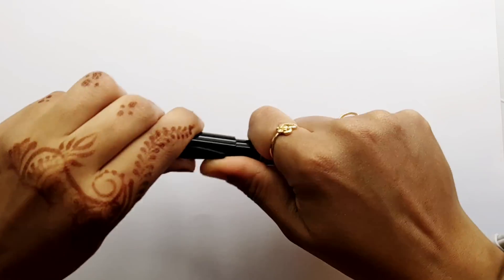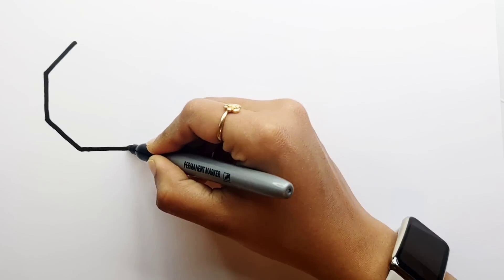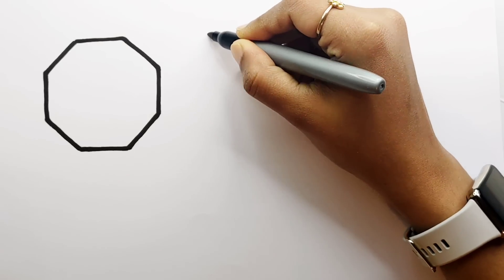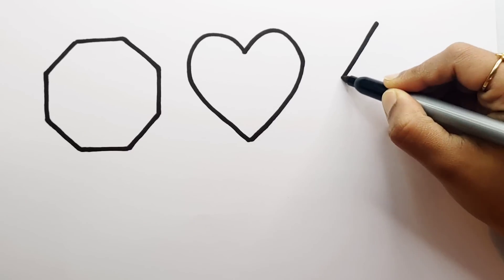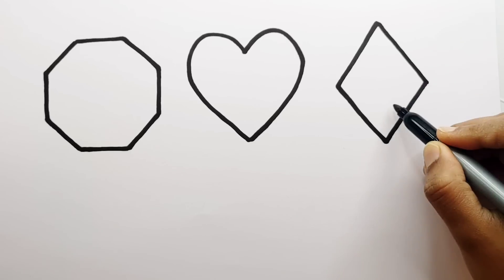Let's learn to draw some 2D shapes. Octagon. Heart. Rhombus.